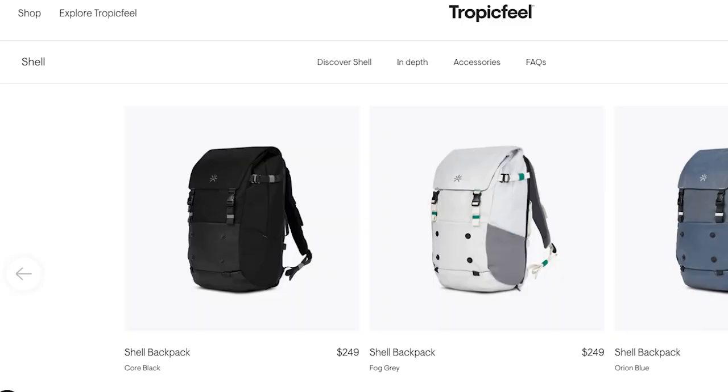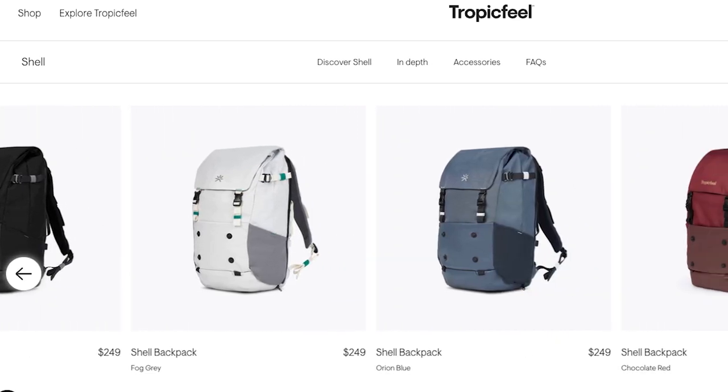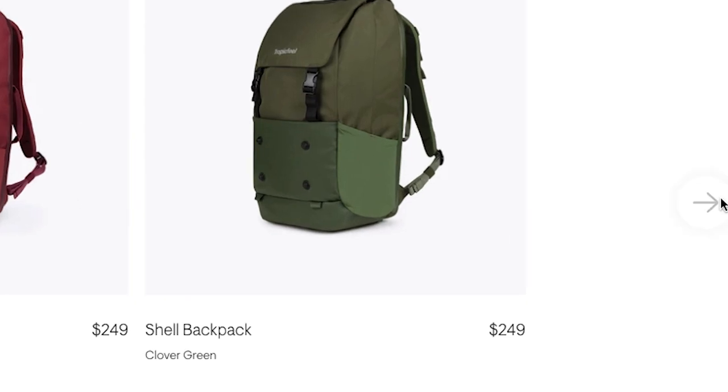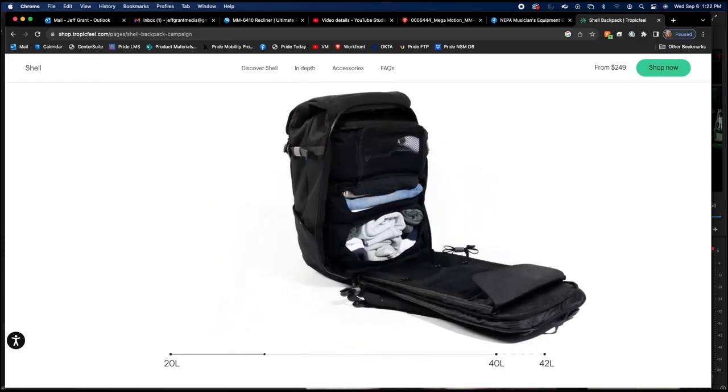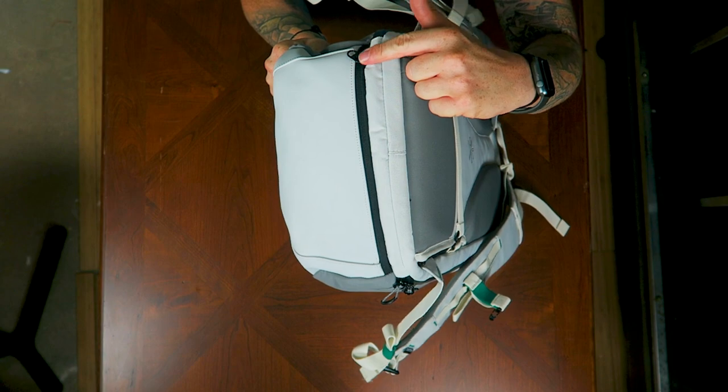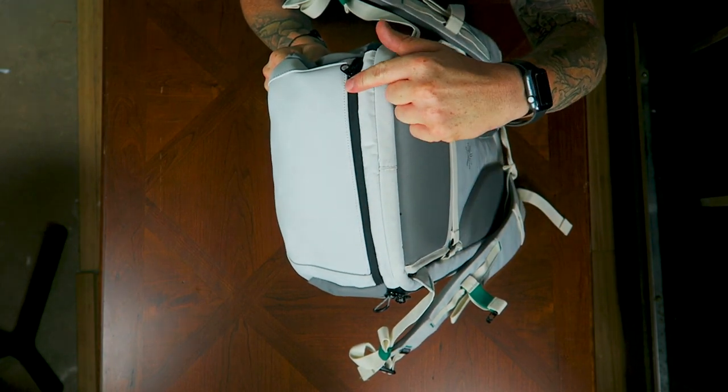Let's start with the specs. The Tropic Feel Shell comes in five different colors: core black, fog gray (as seen here), Orion blue, chocolate red, and clover green. The bag comes in at $249 USD and ranges in size from 20 to 42 liters, with 20 to 40 liters being the internal capacity and the extra two liters coming from the stashable shoe garage.